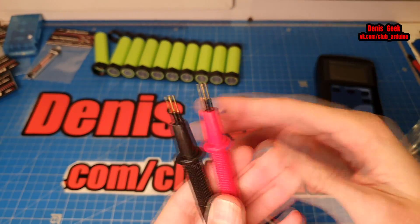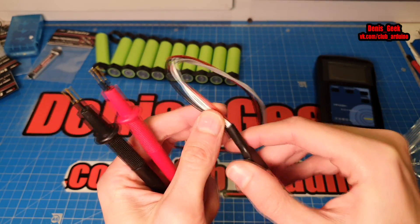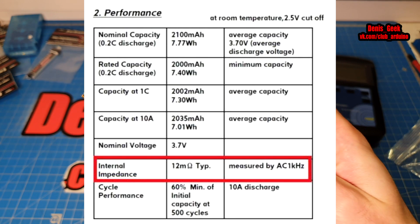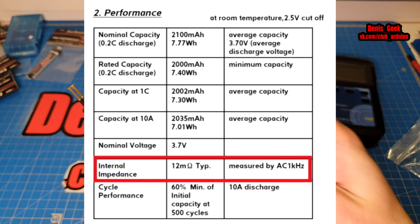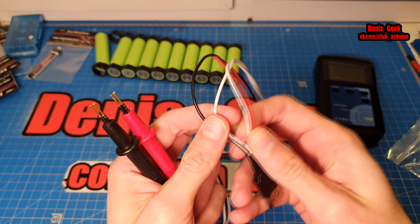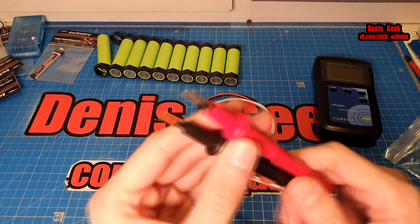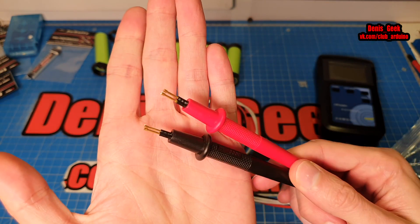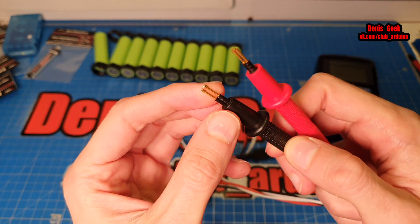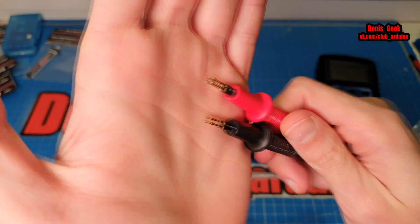Теперь интересная штуковина — это щупы. Разъём USB затянут в термоусадку, и присутствуют два провода, то есть две пары проводов. Красный и чёрный меряют питание самого аккумулятора, то есть напряжение на аккумуляторе, а вторая пара меряет непосредственно внутреннее сопротивление. Также у нас присутствуют в стандартных щупах по два клеммника — штыковых штыря.